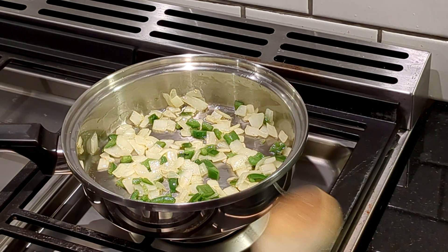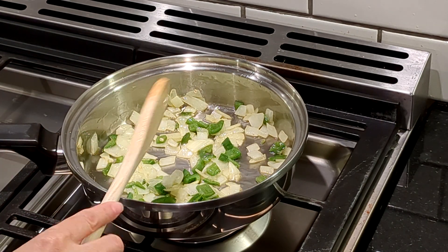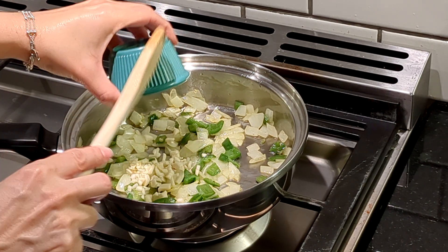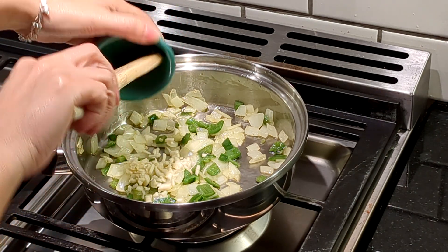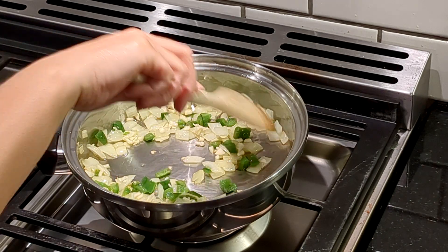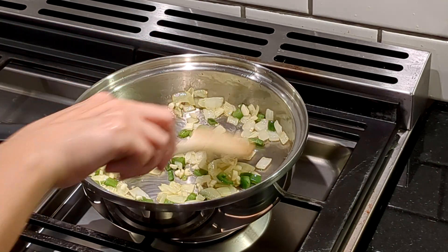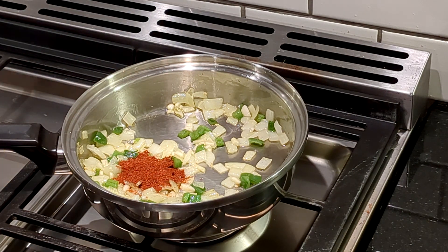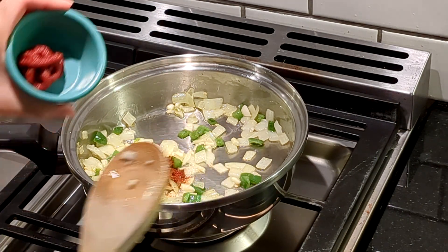It's starting to look a little bit golden, so this is when I'm going to add my garlic. My chili. And my tomato paste.